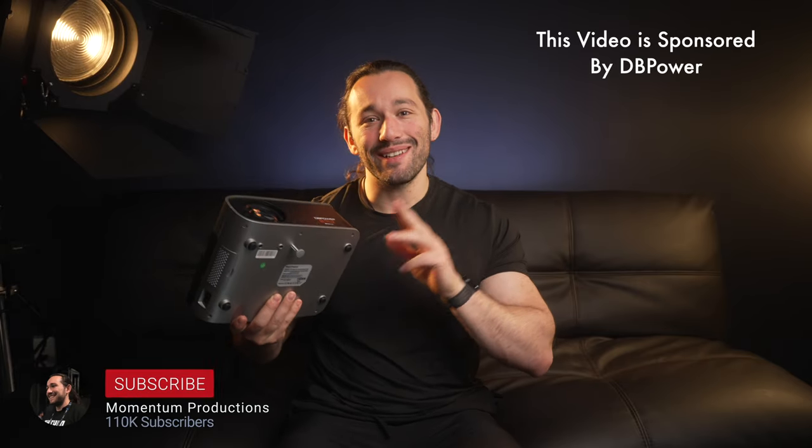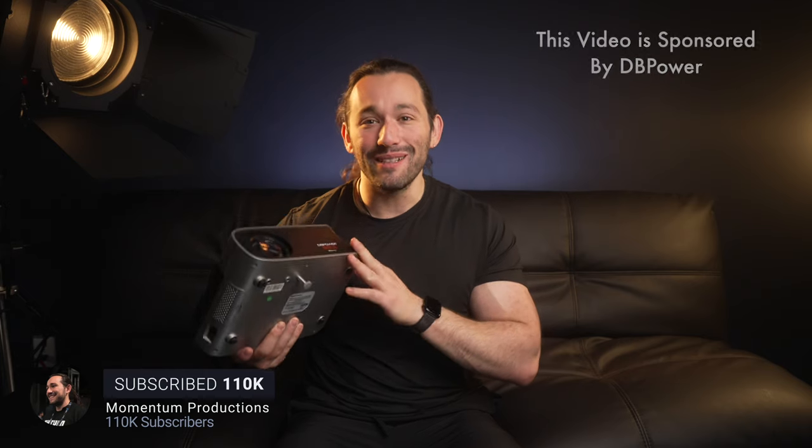What's up guys, Josh here, and today we're talking about the DB Power Projector. This thing is awesome, especially for how little it costs. Let me tell you more about it.